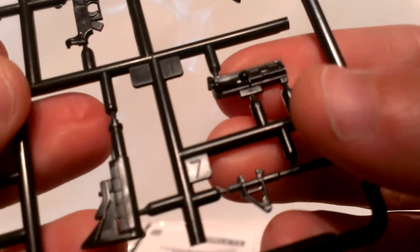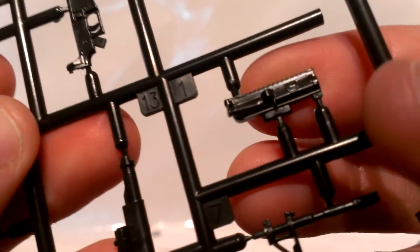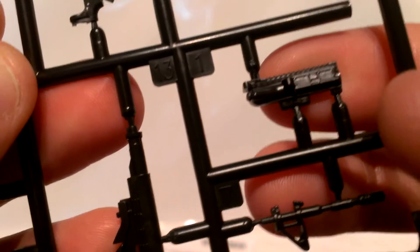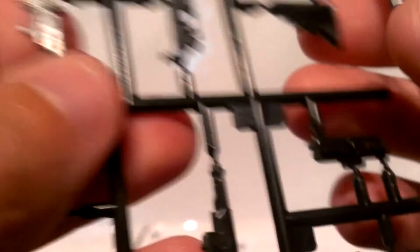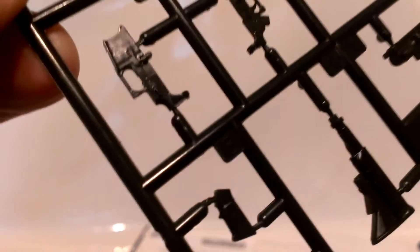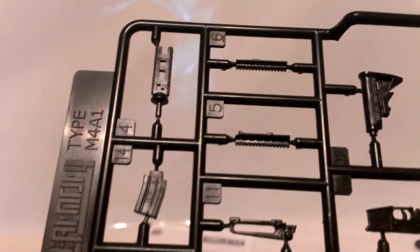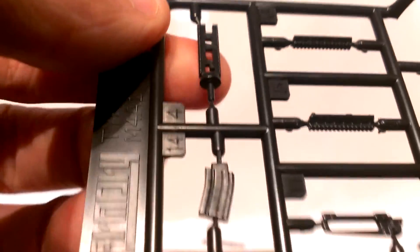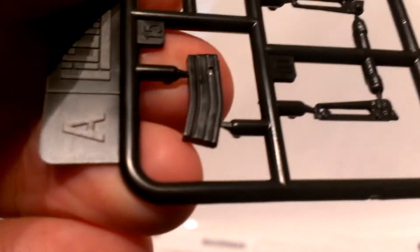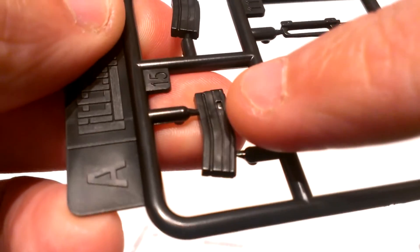Here we see the upper receiver — it actually has the dust cover closed. Interesting. Here is a two-part lower receiver, just a little disappointing. Here we see two halves of the carrying handle, and two parts for two side rails and one main rail.